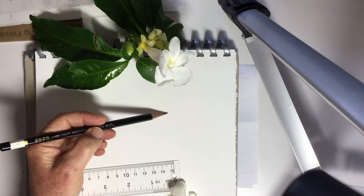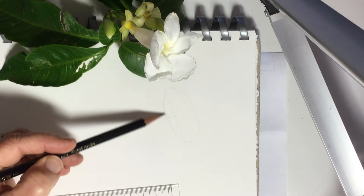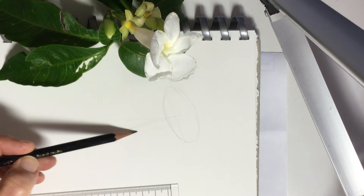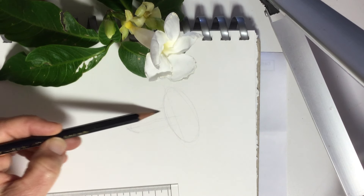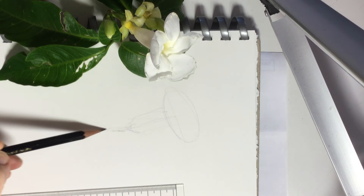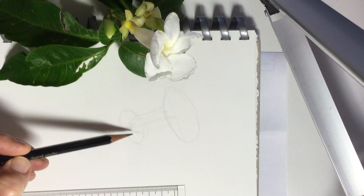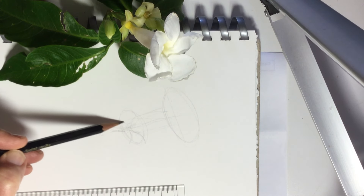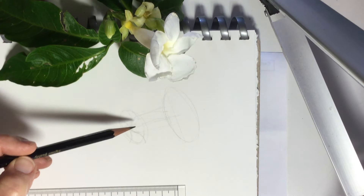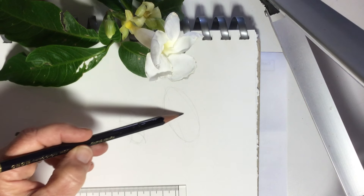I'm just getting an idea of the direction — the fact that it's a tubular flower and it's going to go back into a stem down there. Right around here I'm using a series of ellipses. The bottom ellipse will show where the sepals come out of. The most important thing when you draw a flower is to have everything grow and connect to the right place, and you always start with the center axis.